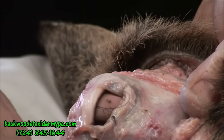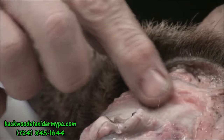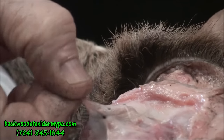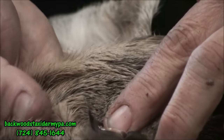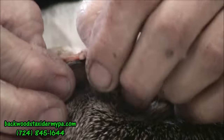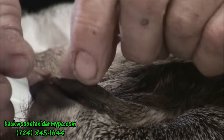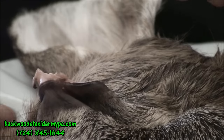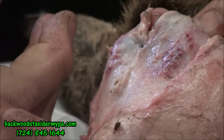I just wanted to zoom in here — you can see I cleaned this side and trimmed around here. I separated the skin on this side. You can see the eyelid, and here's the inside skin that I separated, which will be tucked in to lock everything in so nothing moves on you. Now I'll do the other side.